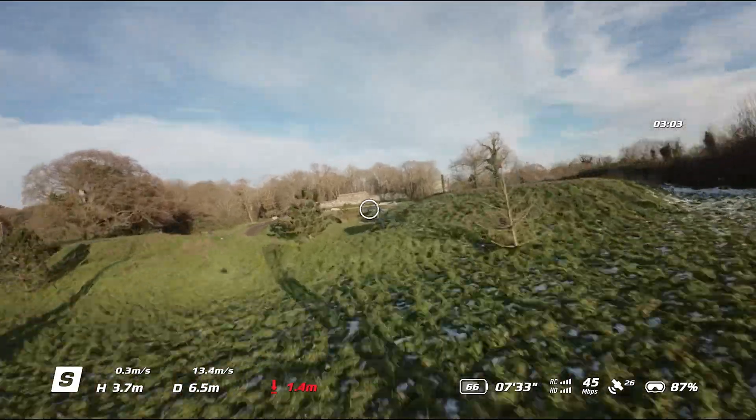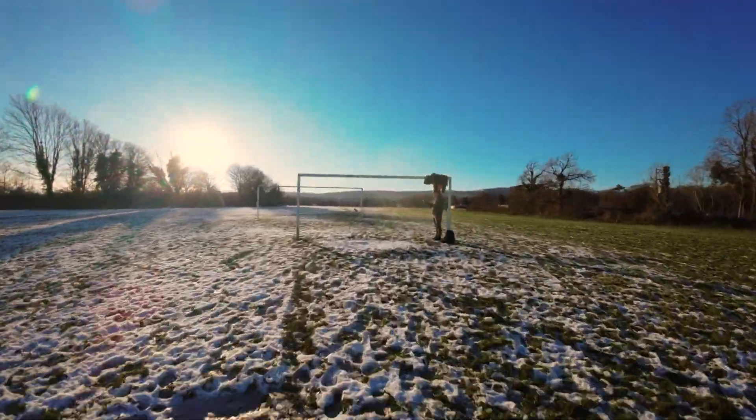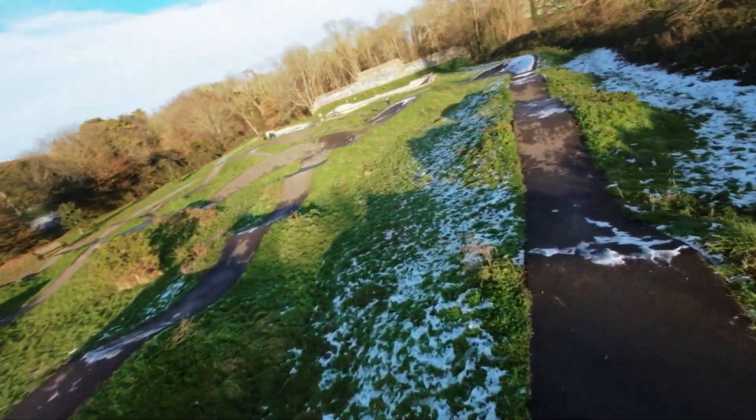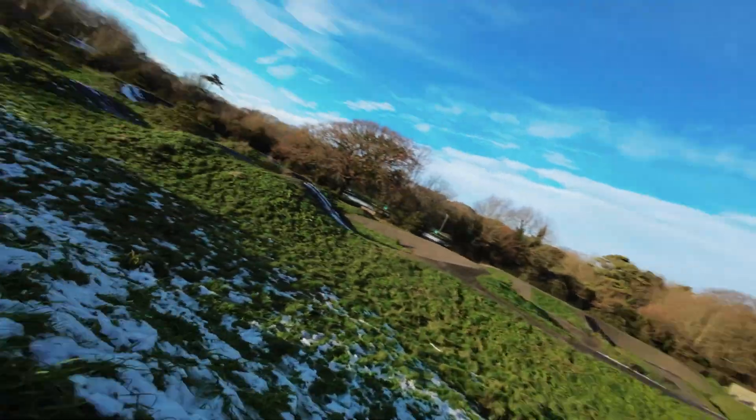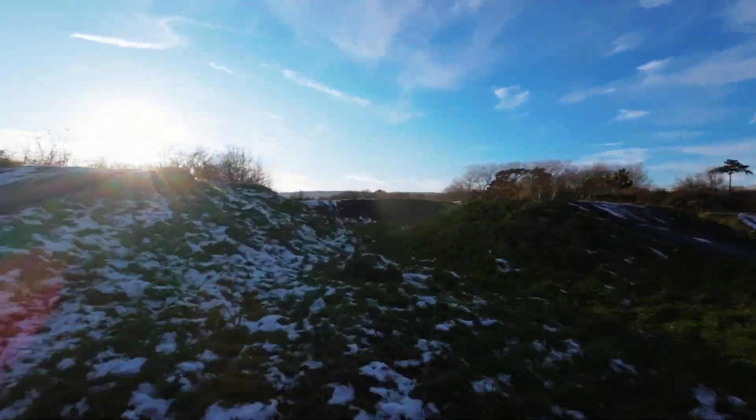When flying super fast, around obstacles, and through tight spaces, it gives you much better situational awareness, as you get a real sense of the speed that you're traveling at, and you can see directly down the barrel of the camera with your point of view to see exactly where you're going.